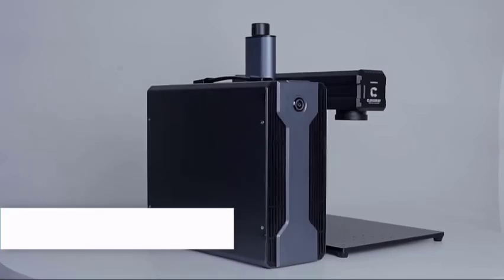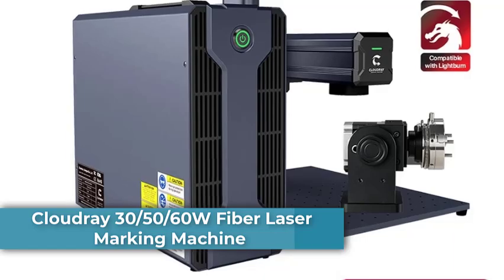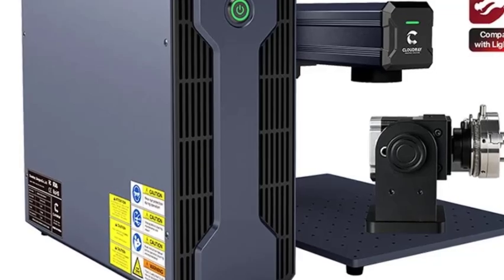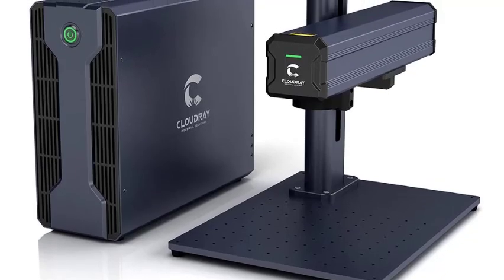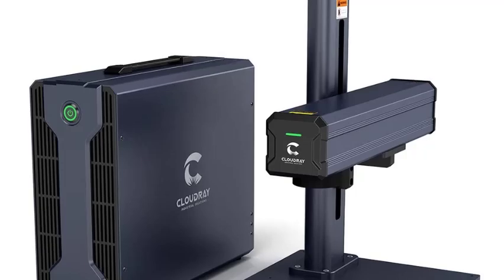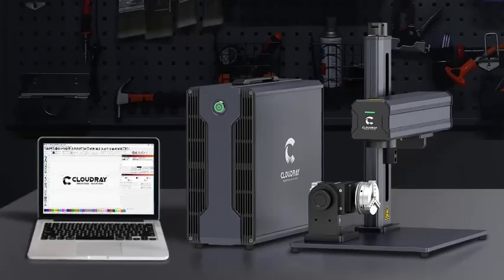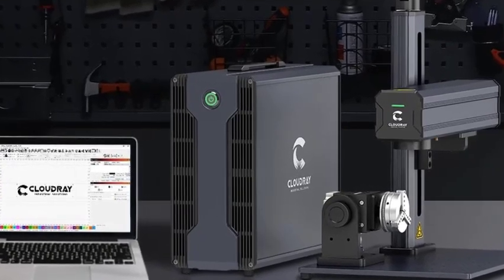Number 3: CloudRay 30W, 50W, 60W Fiber Laser Marking Machine with 110x110mm marking area. The CloudRay Fiber Laser Marking Machine is a powerful all-in-one solution for precision engraving and cutting. With 30W, 50W, or 60W power options and a 110x110mm marking area, it's engineered for speed, accuracy, and durability across a wide range of materials. High-precision cutting and engraving achieves fine detail on metals and alloys with sharp, permanent results.